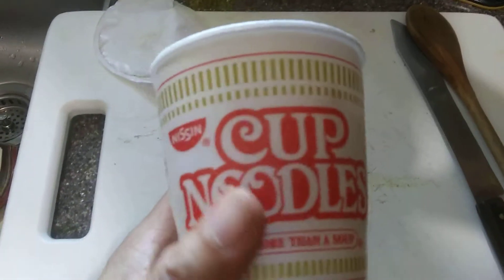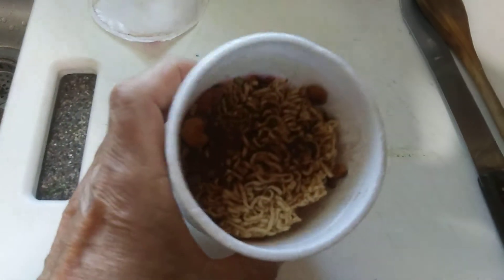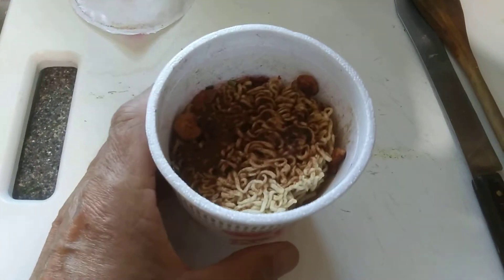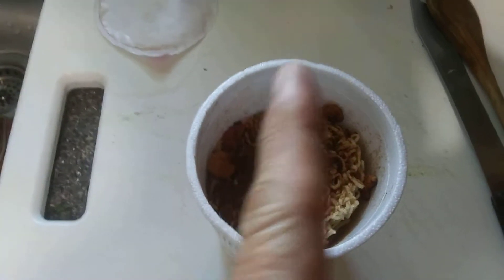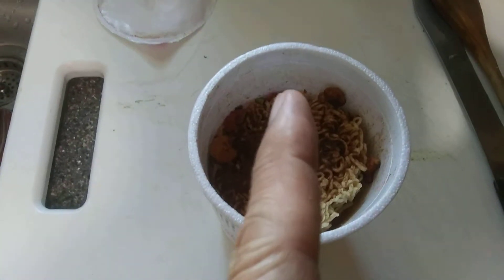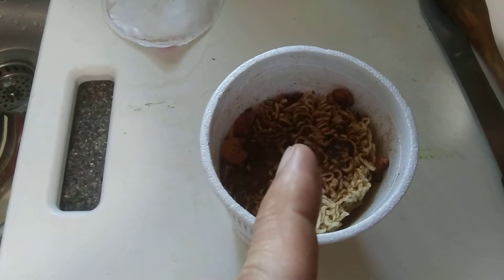I like these little cup of noodles. I buy about — they come in a pack of like about eight. But I only want half of it. So this is what I'm going to do to get half of it.